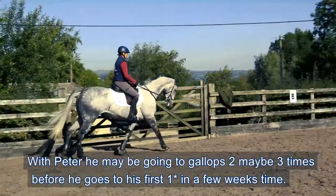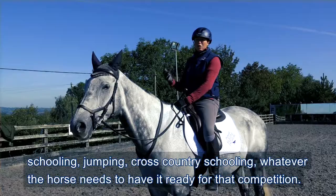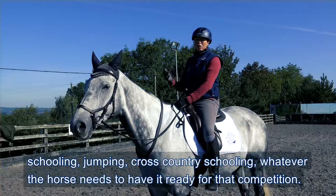With Peter, he may be going to the gallops two, maybe three times before he goes to his first one star in a few weeks time. Once you've got them to a level of fitness you just maintain that and mix the work up with hacking, schooling, jumping, cross-country schooling - whatever the horse needs to have it ready for that competition.